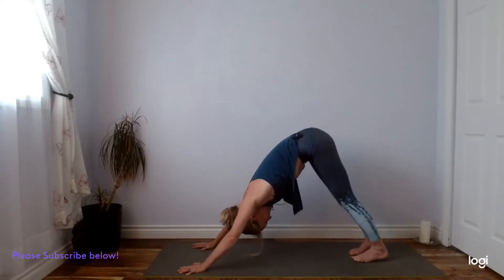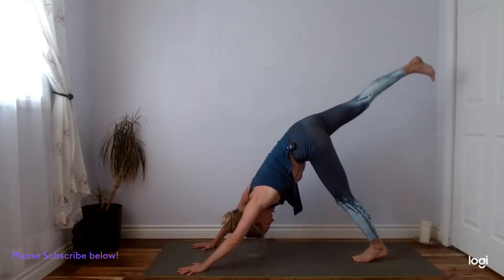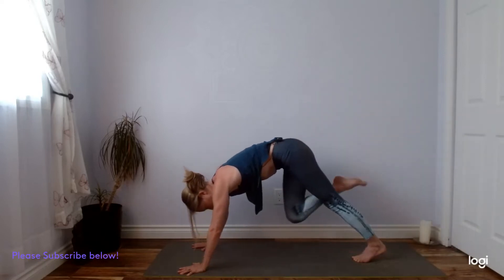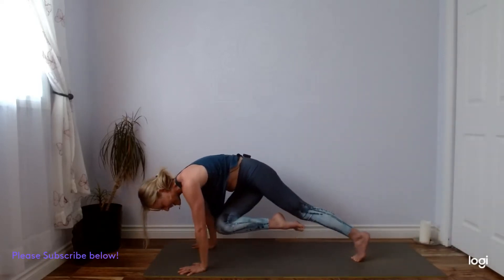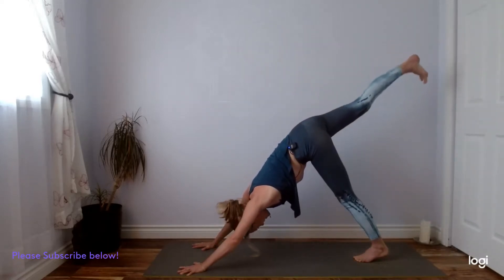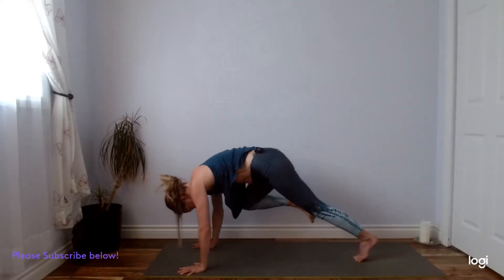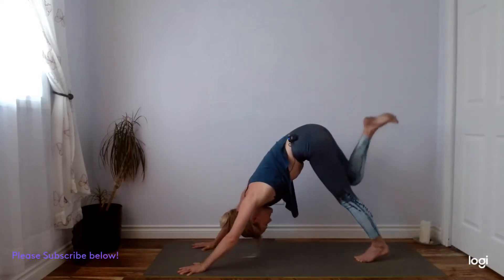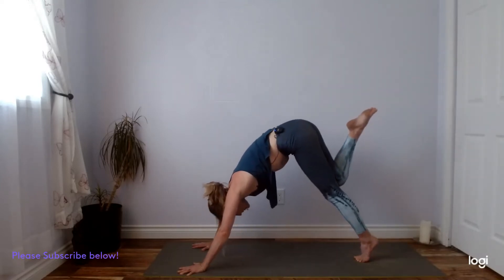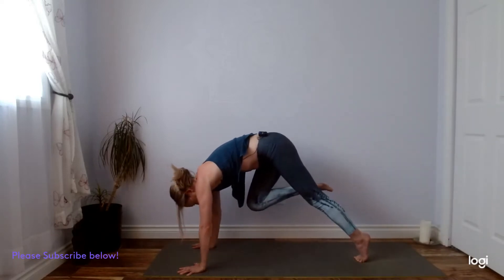Anchoring down through your left heel here. We'll inhale, right leg to the sky. Exhale, right knee towards your left elbow tricep, crossing it under. Inhale, kick back to three-legged dog. Exhale, right knee to your right elbow tricep — take a touch. Inhale, kick back. Exhale, right knee towards your chest, and roll forward into a bit of a high plank position, zipping the front body into the back body.